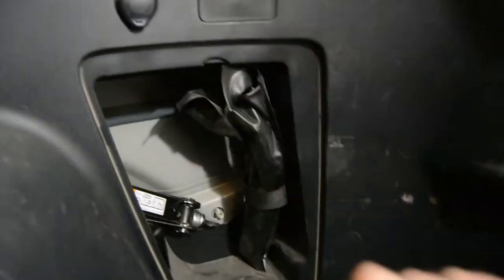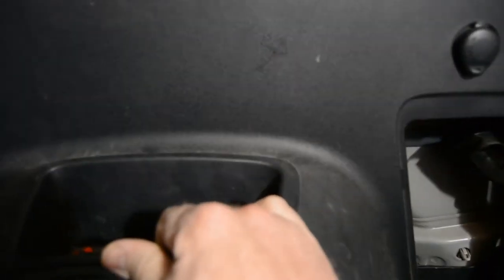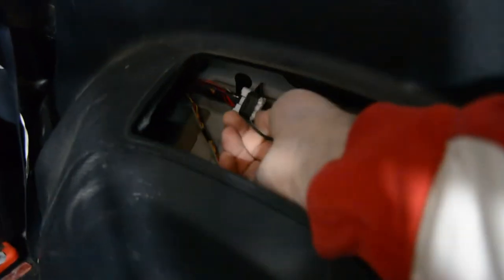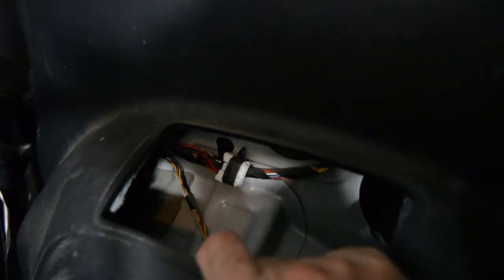So we're going to get started right away. Start off by taking off this back cover here. You might find it easier to take your jack out — just loosen your jack and pull it out. You're going to reach in with your hand to get at this pocket here. And just like that, you'll see over here there's that white harness that's taped in — that is your electrical harness connector for the T-connector.